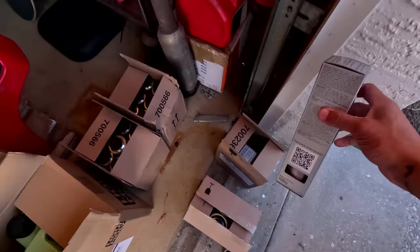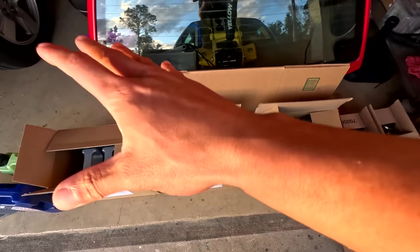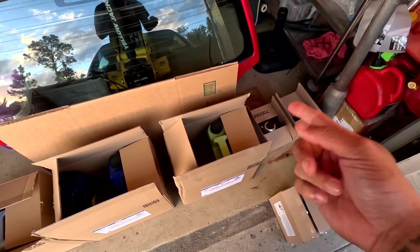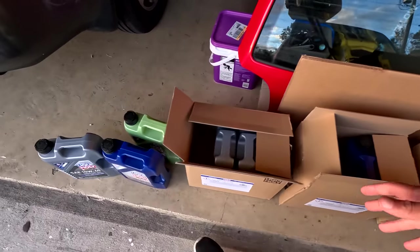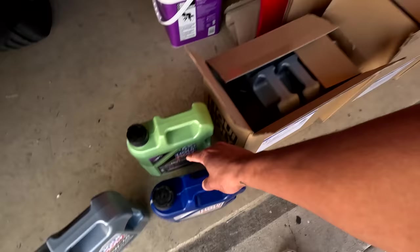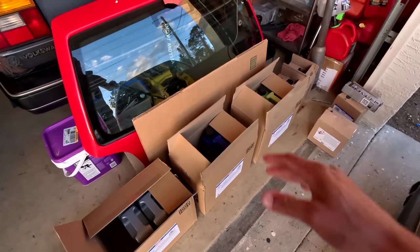Again, massive thank you Liqui-Moly for taking care of literally all of the cars — Miley, the Pink Floyd, the Savoy, the Mark 4, and the Mark 2. All the cars will be getting the Liqui-Moly treatment: all the engine flushes, the additives — they're gonna be very well taken care of.